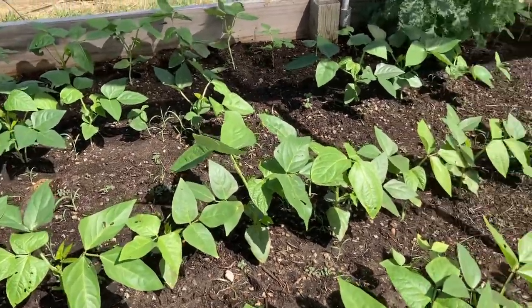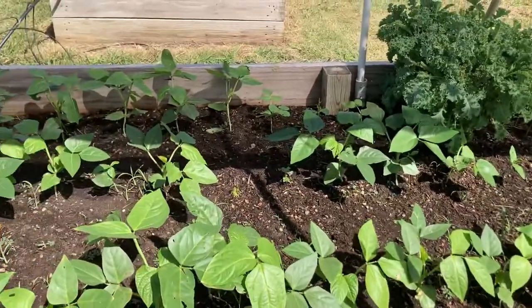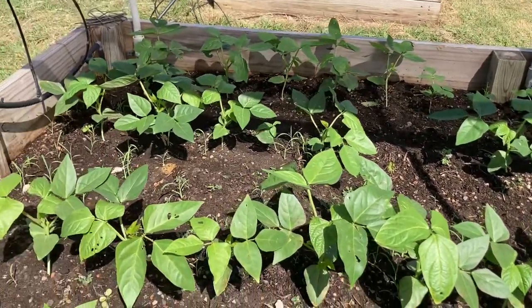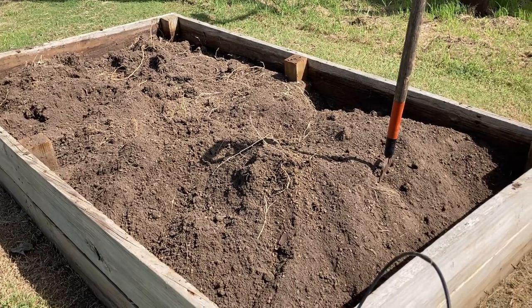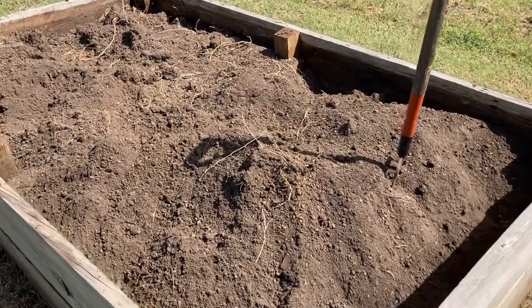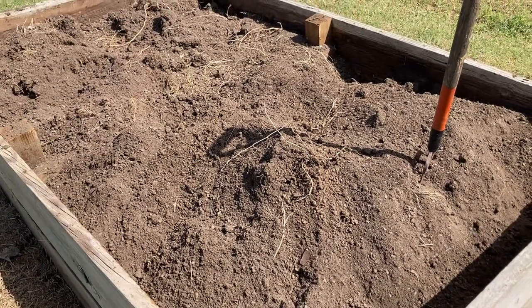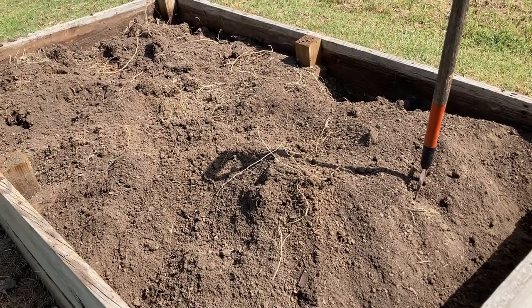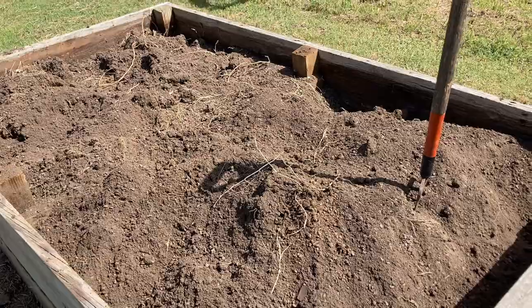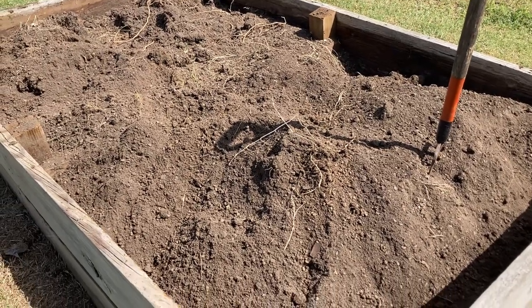Purple hull peas out here are doing really, really well. Greg is rehabbing this raised bed — this was the first one we built. It was full of fire ants; he got in there and dug it up and weeded it. Now we're trying to figure out how to get the fire ants out. He's got some ideas and I'll do another video on that. Then we're going to supplement this soil and I'm going to plant beets here.